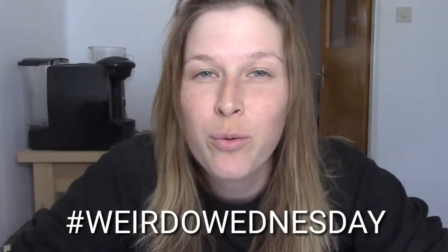Hi there and welcome to Weirdo Wednesday with me, Petra. Every Wednesday I post a random video on my channel and I also give a shout out to one of my supporters — or one of my weirdos, as I call all of my supporters. It's not a bad thing — it's awesome to be weird. I'm very weird. So stay tuned till the end of the video to find out who the weirdo of the week will be.